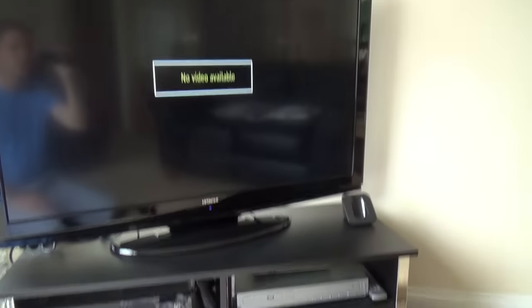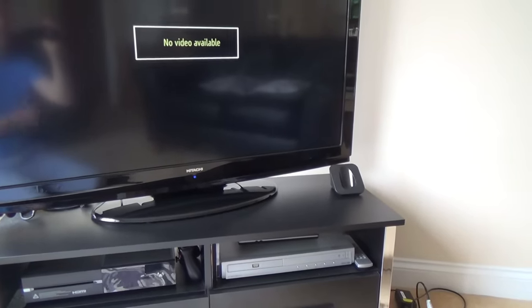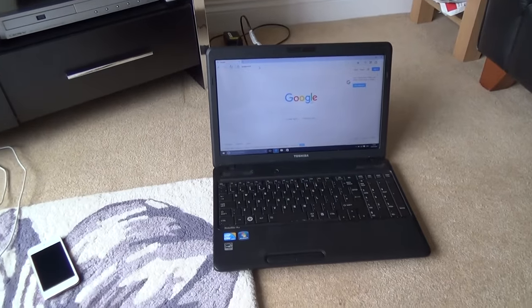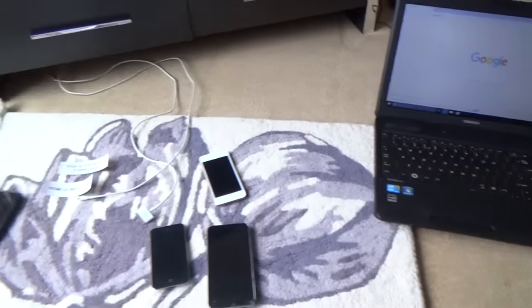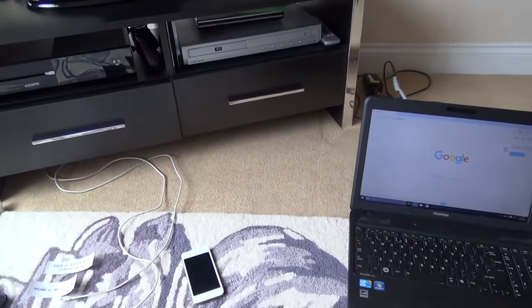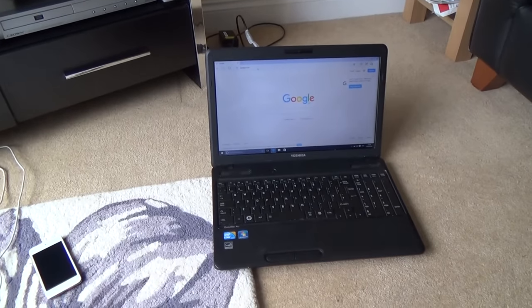A lot of TVs these days are smart, but if your TV is a cheaper or older version then it's not going to be smart, so you'll have to connect a piece of equipment to it to make it into a smart TV so you can watch BBC iPlayer and Netflix. In this video I'll go from older equipment up to more up-to-date equipment, and hopefully there'll be a setup that mirrors what you have at home.